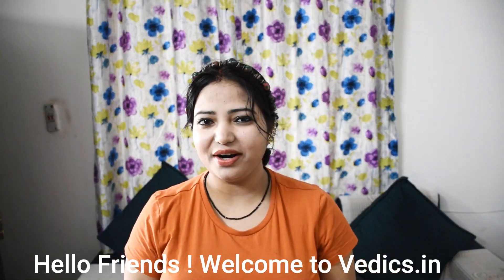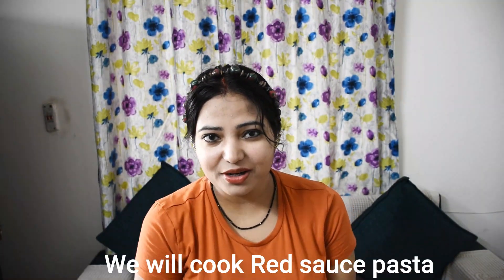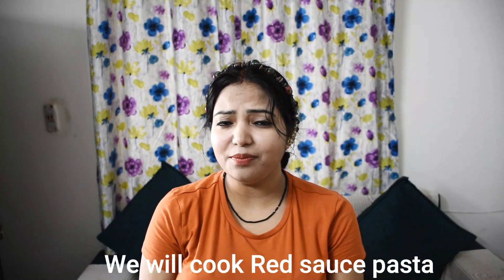Hello friends, welcome to vedix.in. Today we will make a very good pasta recipe — it is red sauce pasta. You can make this pasta easily at home; it is very easy to make, and you can customize the ingredients in it.